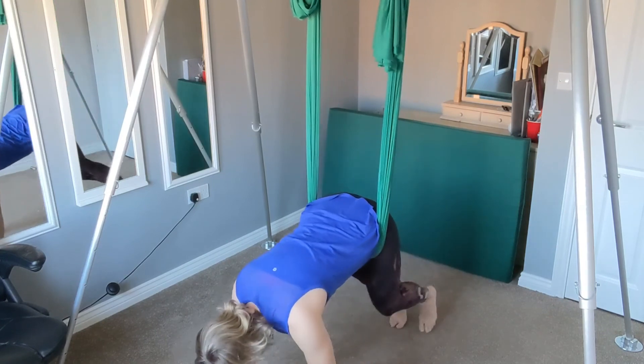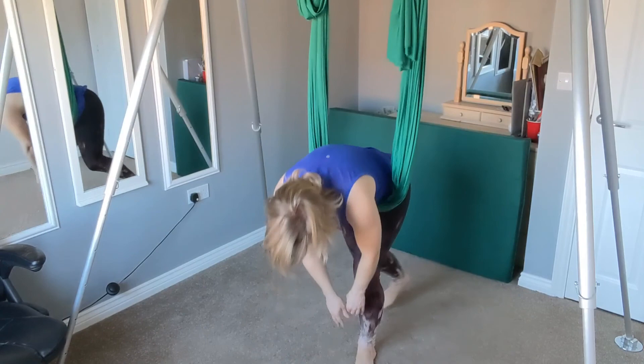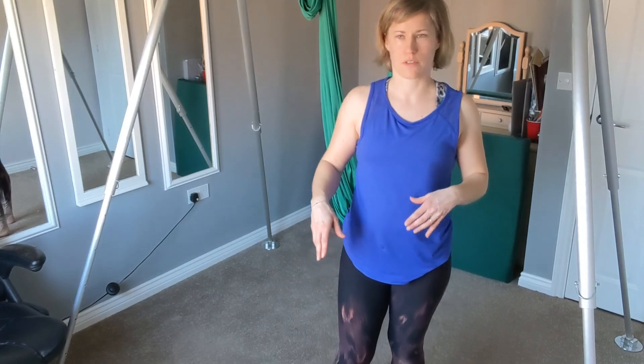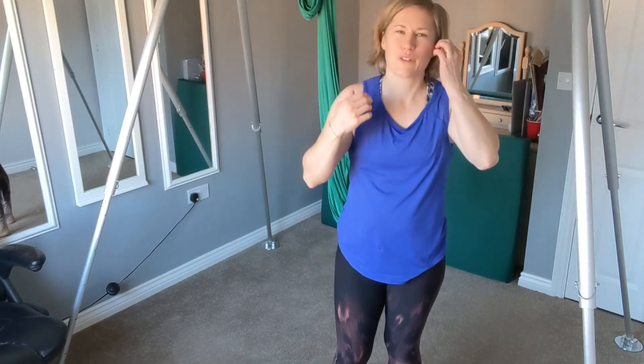And then we're going to slowly come up. Obviously if there are any specific stretches that you need to do, add those in — if you've worked on a particular area today you might want to add some different ones in. But yeah, let me know how that was for you, I hope it helped, and I'll see you in the next video. Thank you!